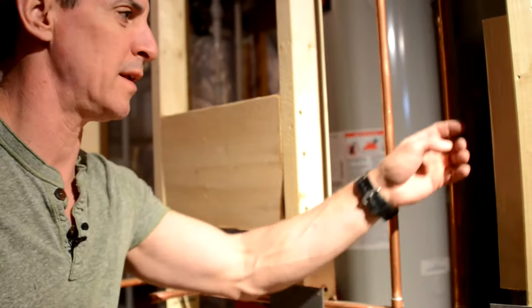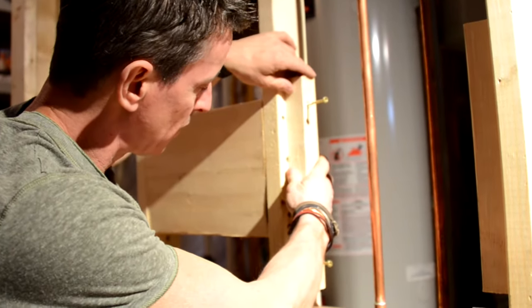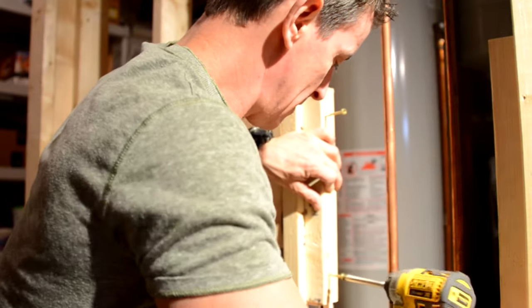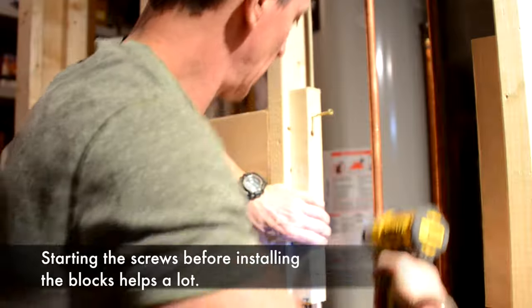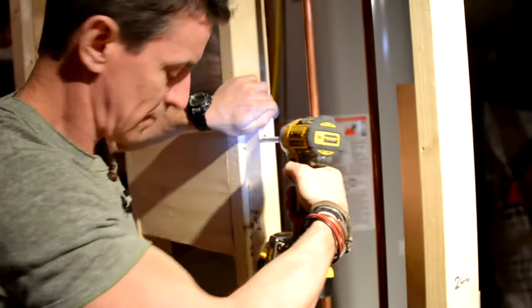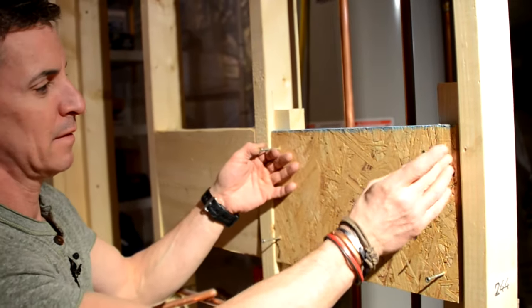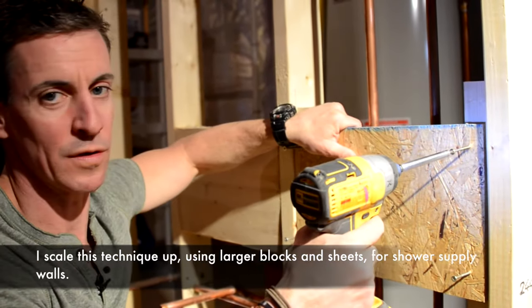So what I do instead is I take a couple of ripper blocks, inch and a half by an inch and a half. I set them a half inch back because I'll use half inch OSB as a block. Quickly fasten them to the wall. And then, so I can bridge these and still get good fastening, add a little plate like this, screw it in, and we're good to go.